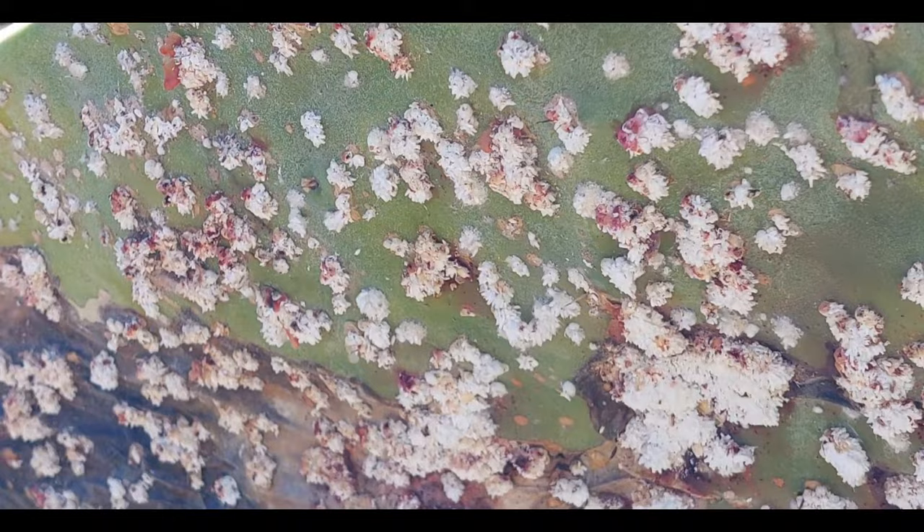Here are some examples of prickly pear cactuses on another piece of the property that have been totally infested. They just tore the whole thing down — the whole cactus fell down the hill and has been slowly eaten.